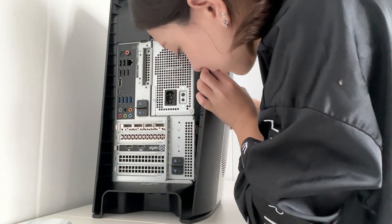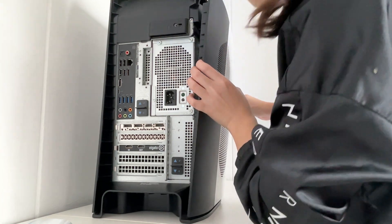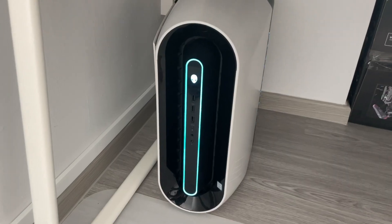Closing up the PC was also a bit more of a struggle, partly because that plastic piece is curved and I was just stressed about breaking anything.